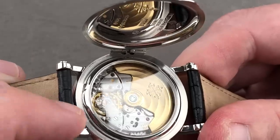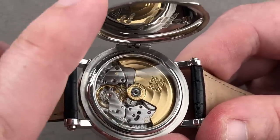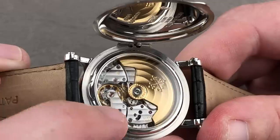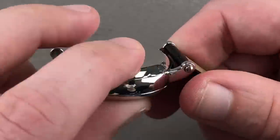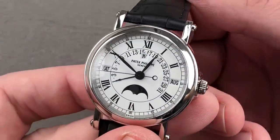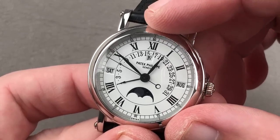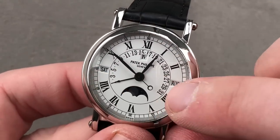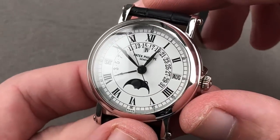The detailing is outstanding and all of the screws are hand-finished with chamfered slots as well as circumference, and all of the screw and jewel sinks are polished in the same fashion as the beveled edges. It is a truly impressive watch inside and out, and I just love the intuitive nature of the dial — super simple to read apertures for the day, the month, the leap year phase, and then the retrograde date with the romance of a moon phase tossed in.